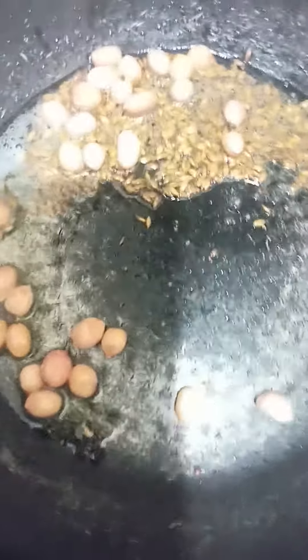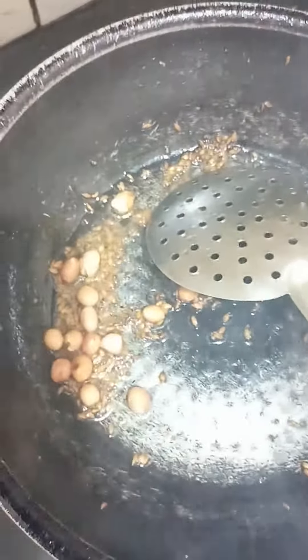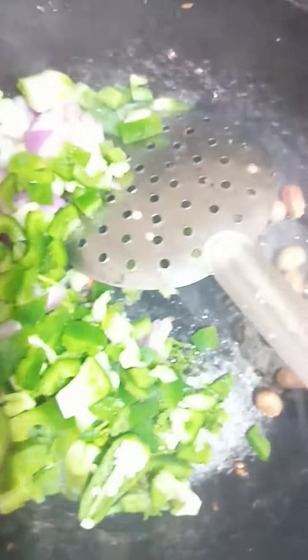Put it in the oil. We are going to bring this oil out. Put all the capsicum. Let's put the oil in the pan. Let's stir the pan.